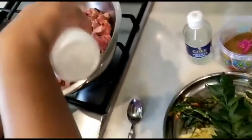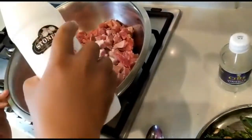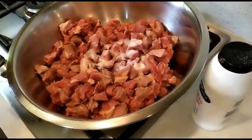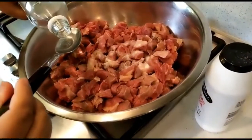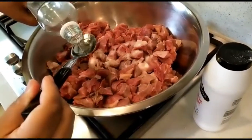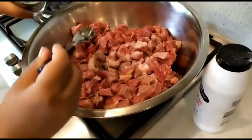Take a little bit. Put a little bit — 1 spoon of vinegar. I think it will be soft. 1 spoon of vinegar.